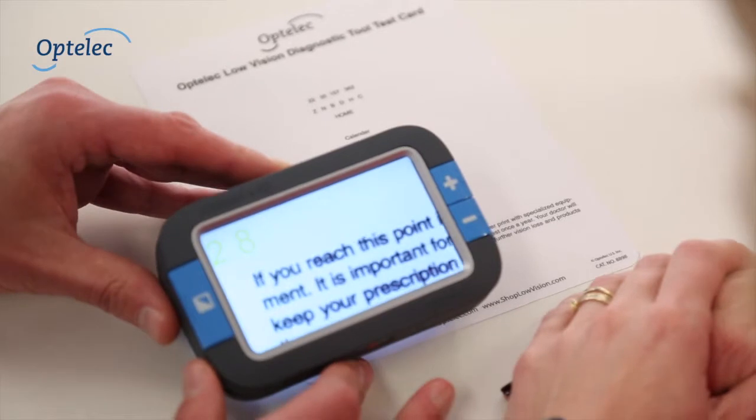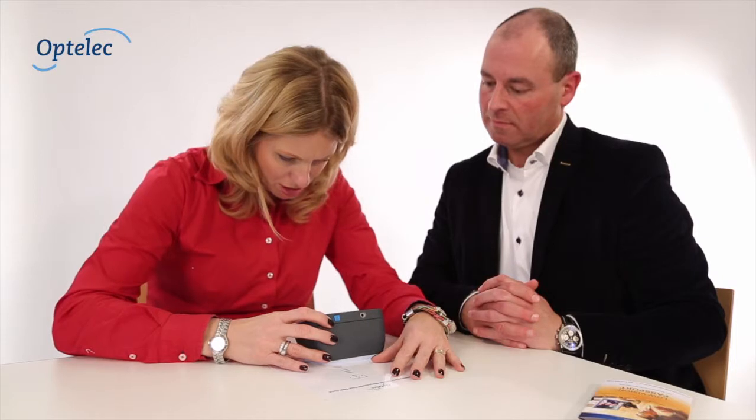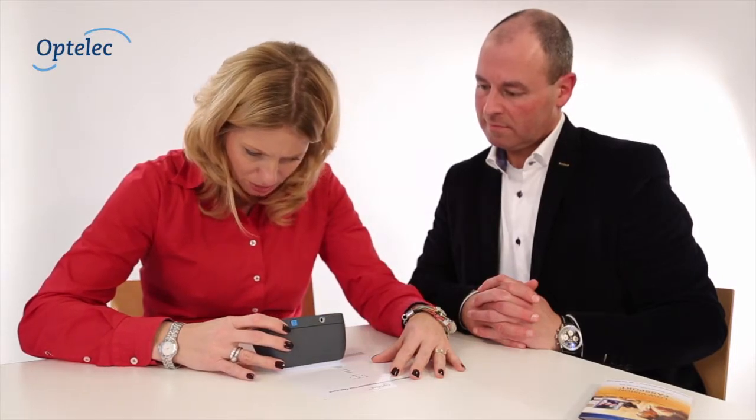To assess the patient's reading ability and determine whether electronic vision aids can potentially help, place the diagnostic tool over the sentence at the bottom of the test card. Ask your patient to read the sentence and indicate if the reading speed is fluid, slow, or very slow. Adjust the settings to find what is most comfortable.